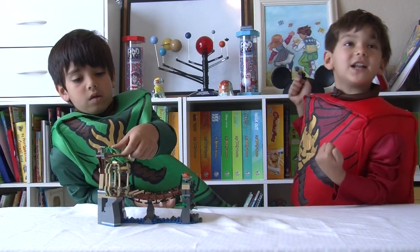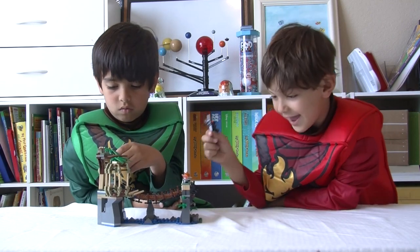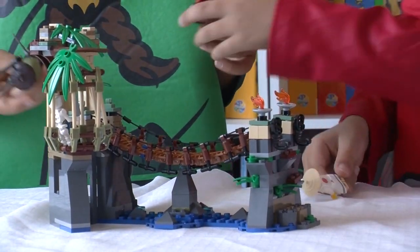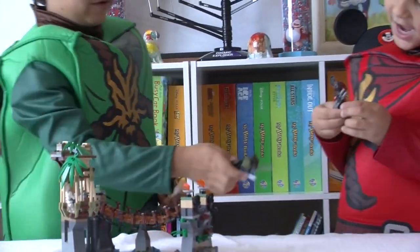We finally finished our builds and now let's play. Let me be Kai. I'm Kai. You're Master Roo. Kai, you have to play for Kai.